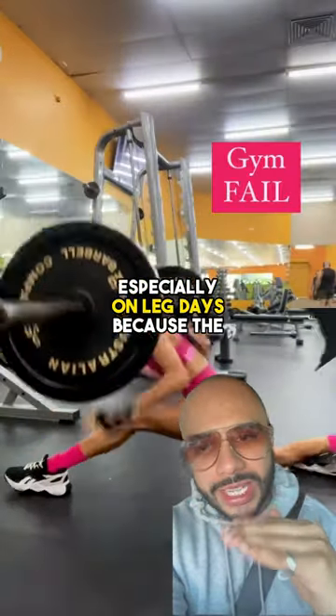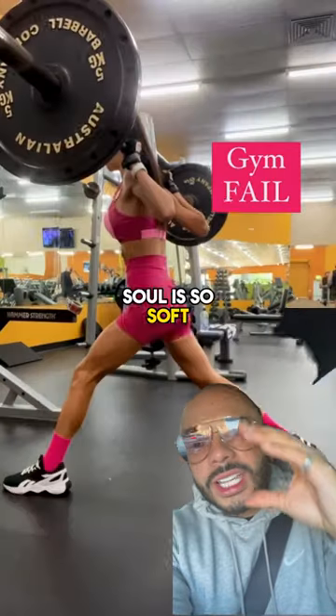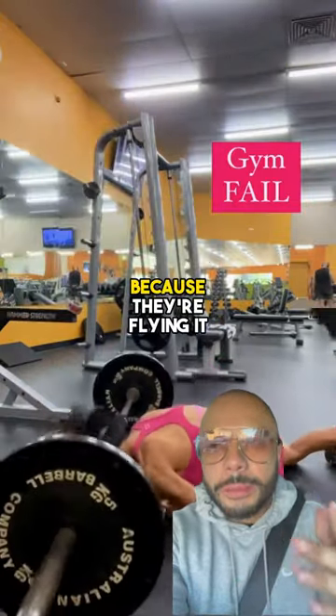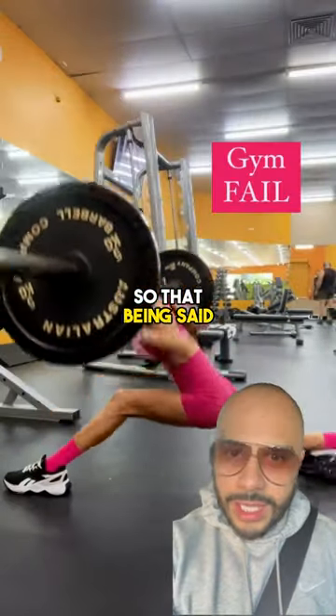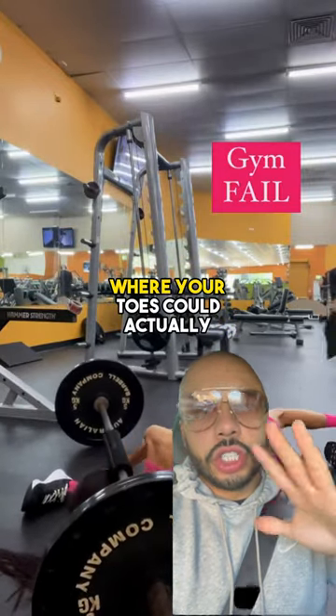Anyways, these are the sneakers you want to avoid, especially on leg days, because the sole is so soft — it's like memory foam. They're comfortable, but your feet are going to be so unstable. Number one, and number two, because they're like sock material, they're going to slip off your feet, and that's the last thing you want.